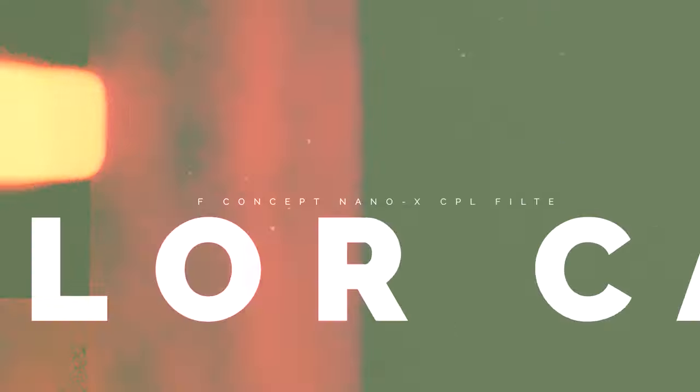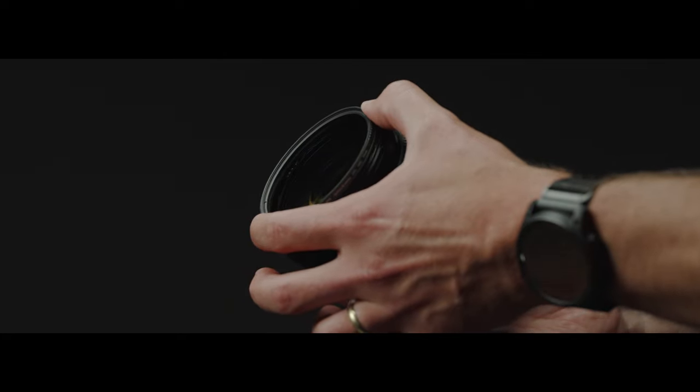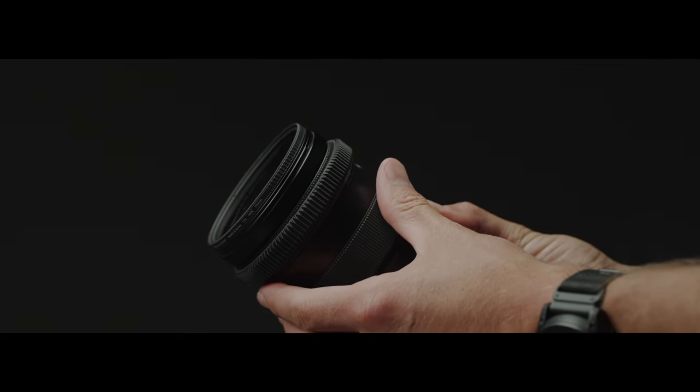Its slim and lightweight design makes compatibility with various lens sizes very easy. Plus, it comes in tons of filter thread sizes — from 37 all the way up to 125 millimeter. So realistically, as long as your lens has a filter thread, you can find one of these Nano X CPL filters to fit it. Another nice feature is it doesn't muddy up your colors or make them look off — it's going to really highlight the saturation and improve your image quality and color rather than hinder it.